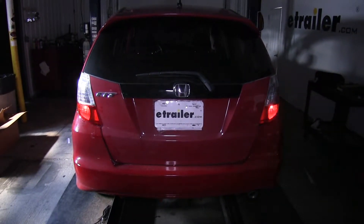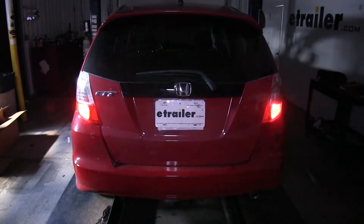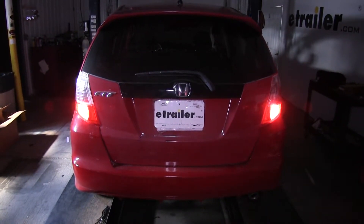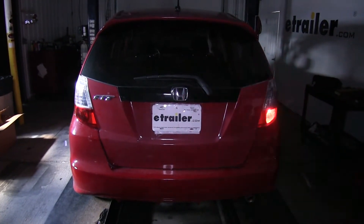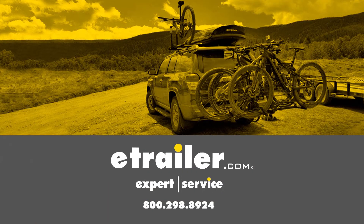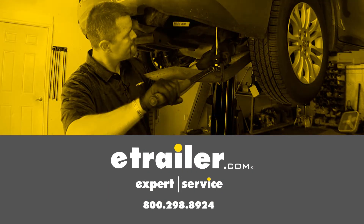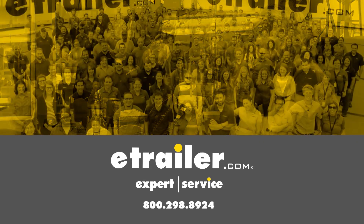We did the same thing over on the driver's side where we put the diodes, and we can put our taillights back in place. With both of our taillights back in place, we can put the covers back on. We came back underneath the bumper and took some zip ties included in our kit, doubled them up and went around the bumper beam to make sure none of our wires are hanging down too low. We did the same thing on the passenger side and actually used the zip tie to go through a couple holes in the frame so it will be as far away from the exhaust as possible.